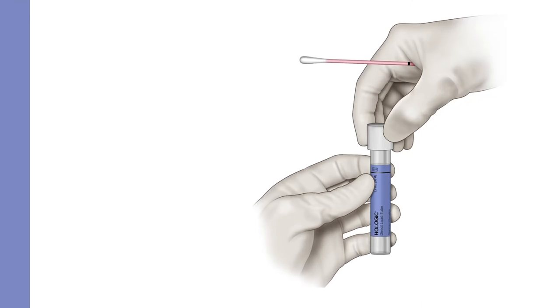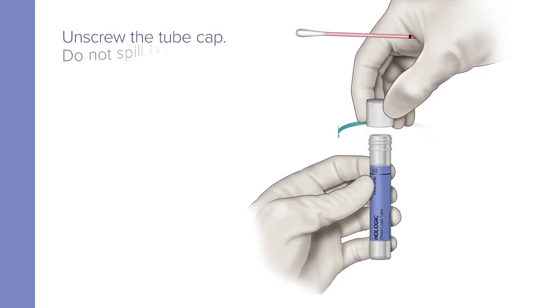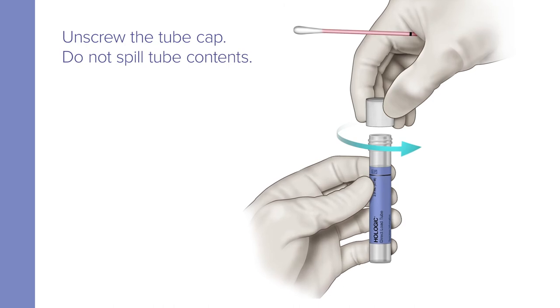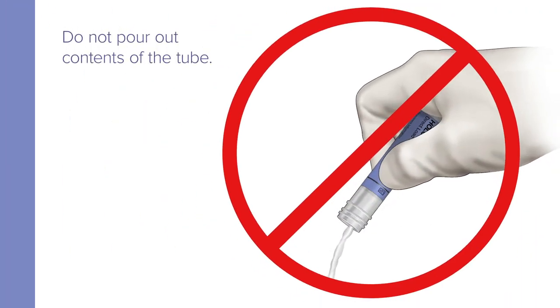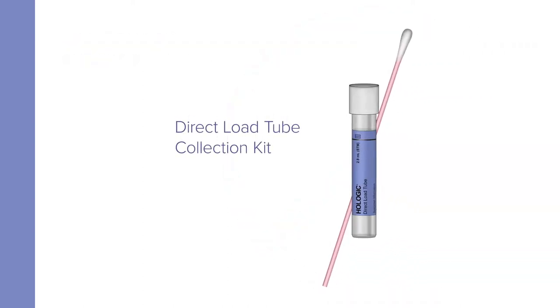While holding the swab in hand, unscrew the tube cap. Do not spill the tube's contents. Do not pour out the contents of the tube. If the contents are spilled, discard and replace with a new direct load tube collection kit.